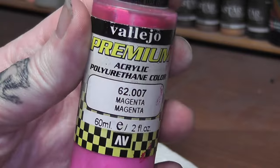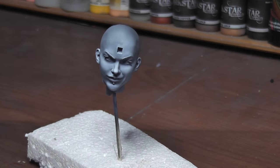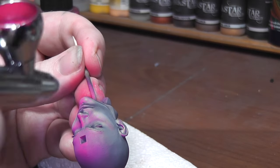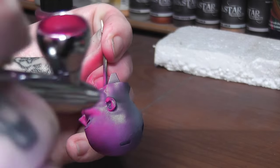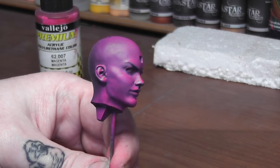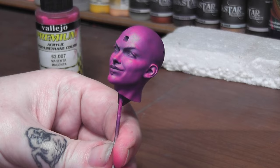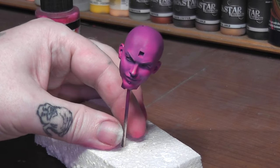Then we've got some Vallejo magenta. There's a chap on YouTube called Ground Affected who calls it 'pinkel' — halfway between pink and purple — which is a perfect description. Again spraying from above using the same zenithal method, so just the raised areas get this pink color. You can still see the black in the shadows.